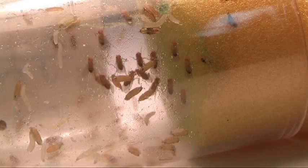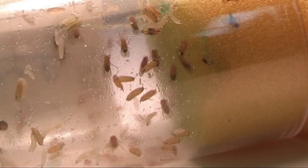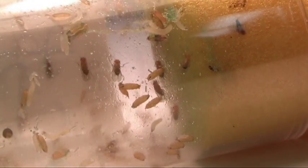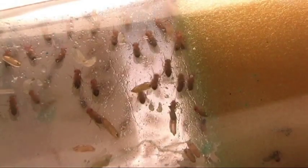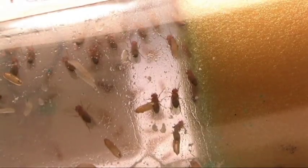The larvae are worm-like in shape and feed continuously through the medium. They pass through three stages known as instars and molt, or shed their exoskeleton, in order to pass to the next instar stage. The first instar larvae hatch within a day of egg-laying and spend about a day in each of the first two instars.